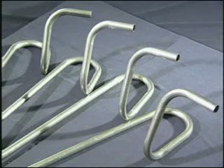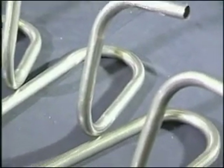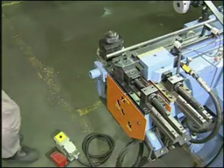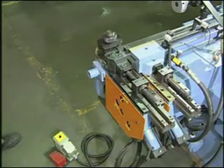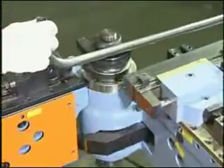This machine can bend carbon steel tube up to 38.1 millimeters in diameter. It is suitable for forming furniture frames, shopping carts, handicapped wheelchairs, automobile exhaust pipes, motorcycle frames, gymnastic equipment, building structures, accessories, handles, handrails, etc.